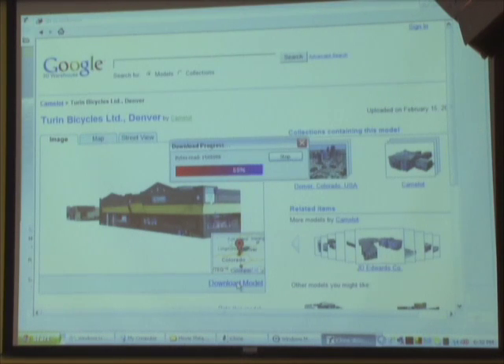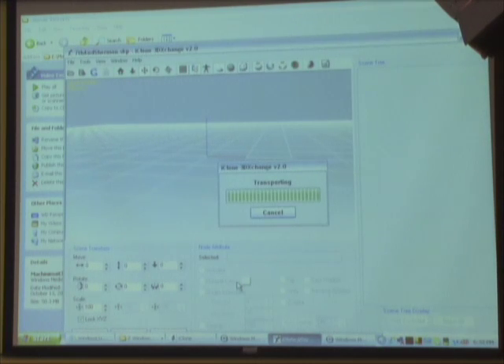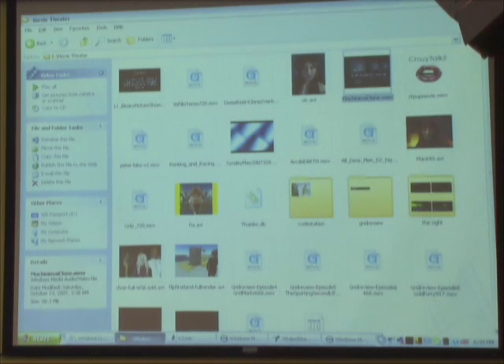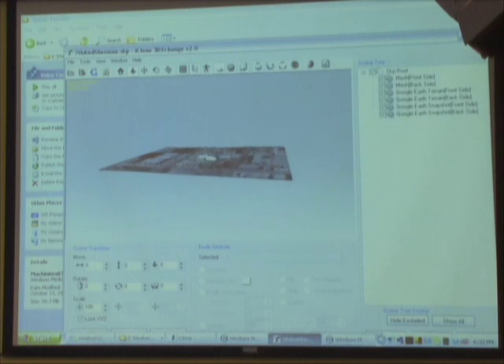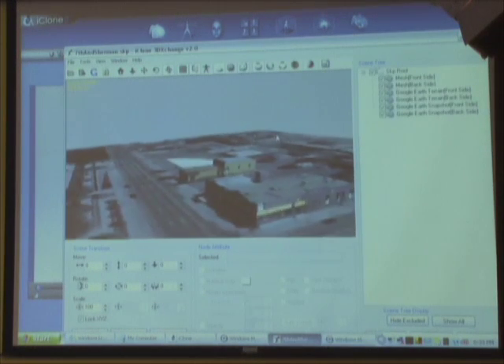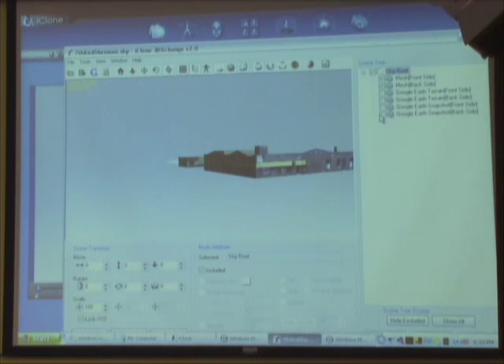We download the model directly from 3D Warehouse into our model conversion tool, iClone 3D Exchange. In 3D Exchange you can adjust the smoothing of the model — fixing faceted edges — change specularity, glow, glossiness, and opacity. For example, most cars in the Warehouse have opaque windshields; we change the opacity so characters sitting inside are visible to the camera. We can also optionally remove the Google Earth terrain data and export the pure model as a prop for iClone.